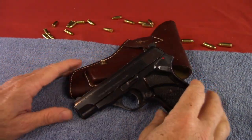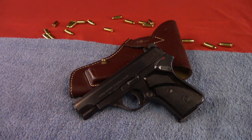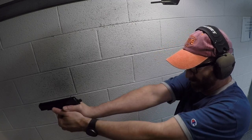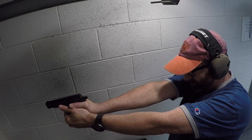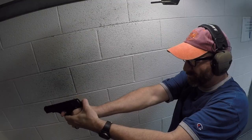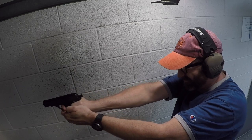So I ran it to the range with a box of Winchester White Box 32 ACP rounds, and it shot about half of them. The other half, I would pull the trigger and it would make a click with no discharge. I would continuously pull the trigger until it would finally go off.